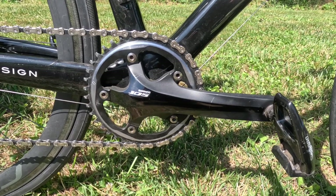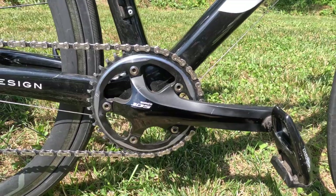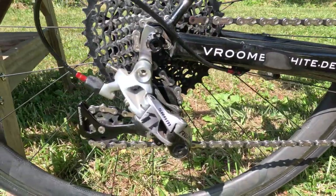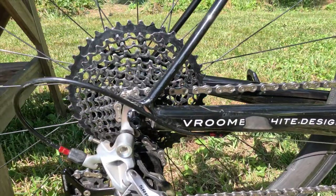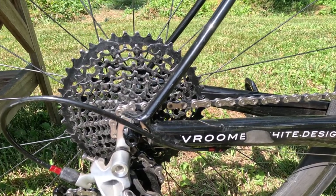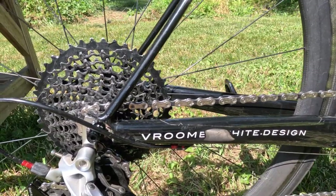So on this Cervelo RS, we've got a 172.5 millimeter Shimano 105, 40 tooth single front SRAM sprocket. And then in the back, we have our 1x SRAM Rival, and we have a SRAM XDR 11-42 tooth on the back, so pretty great for climbing.